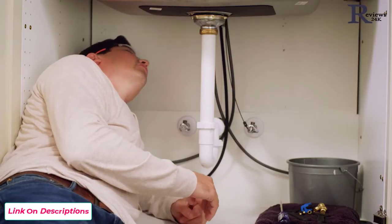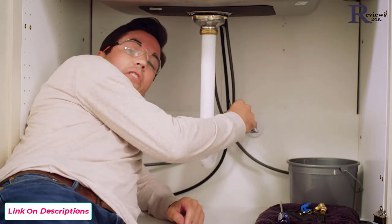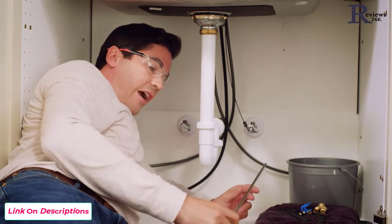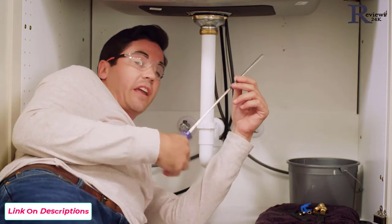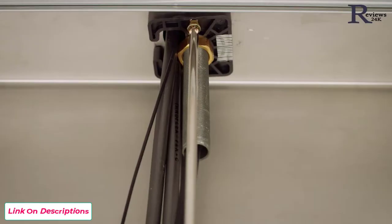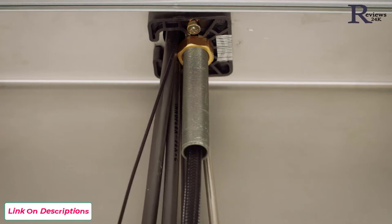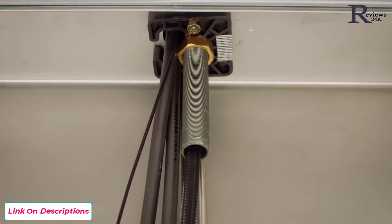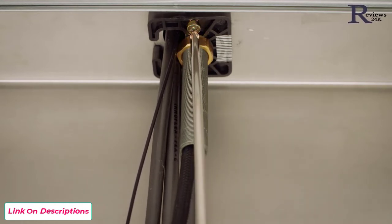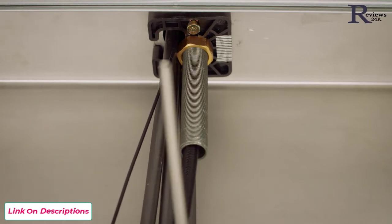Hand tighten until everything looks good, then verify that your supply lines aren't pinched and your solenoid wire isn't pinched either. Then grab your screwdriver — this is where having a long screwdriver comes in handy — and tighten up each of your set screws, getting them nice and snug without over-tightening, just enough that the faucet won't move around. One thing I always like to do is go back to the first screw and give it another quarter or half turn, just in case it loosened up when tightening the other screw.